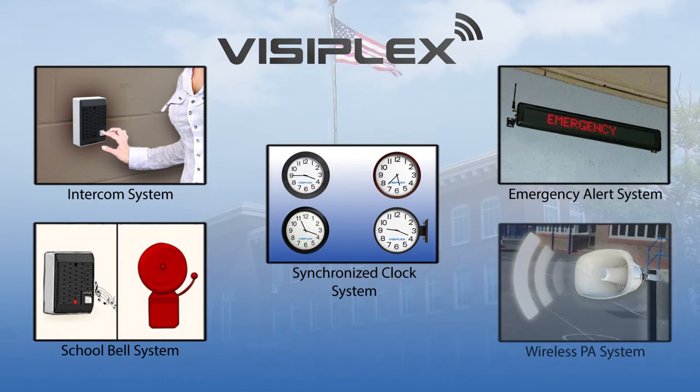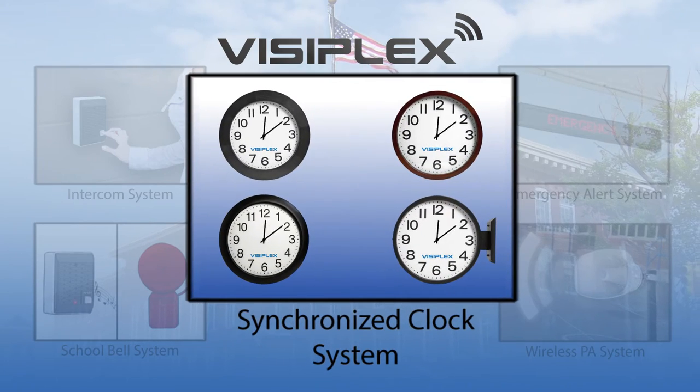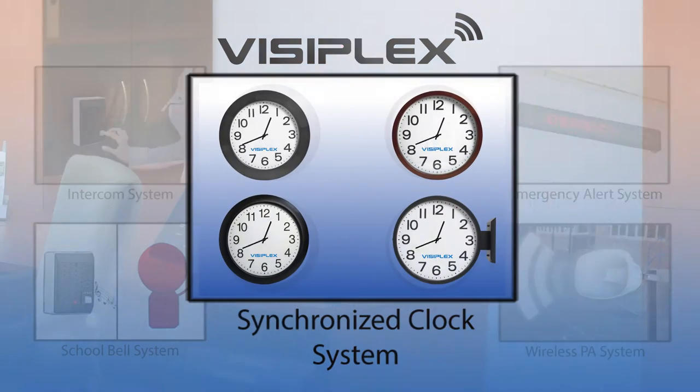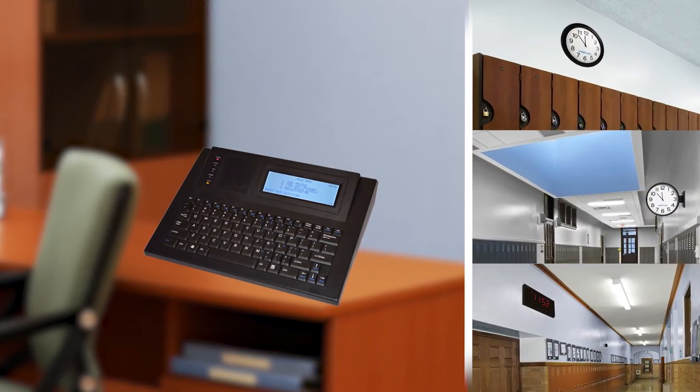This video is a brief overview of Visiplex's wireless synchronized clock system. A Visiplex wireless clock system can provide an easy way to upgrade or replace an existing school clock system.